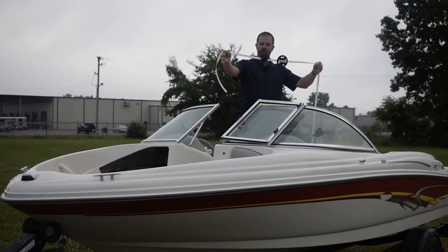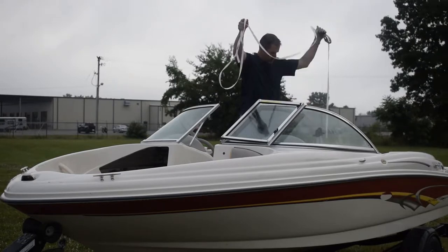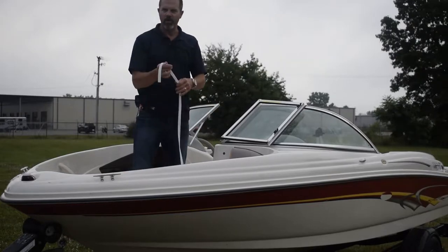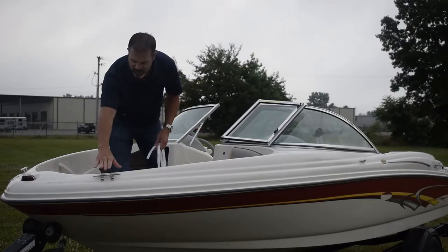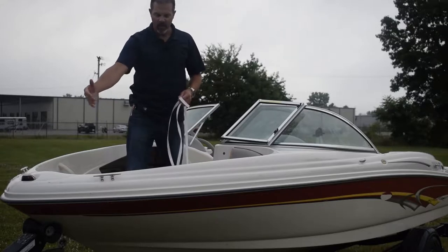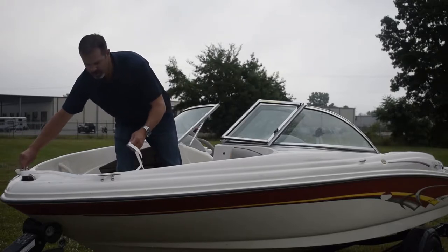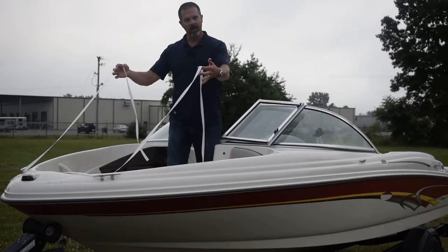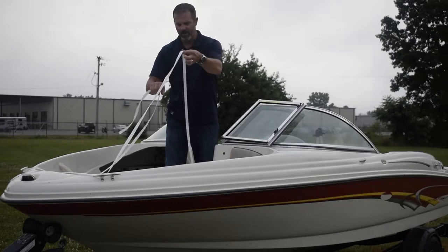I've got both of these pole kits just hanging here loosely. You're going to go to the front of the boat and try to find something solid to attach to. In this case, I've got the cleats on the front. Sometimes you can go underneath the bow and through the bow eye, but you need to find a solid structure to attach to. I'm in the middle of the bow with the loose end in one hand and the continuous webbing in the other.